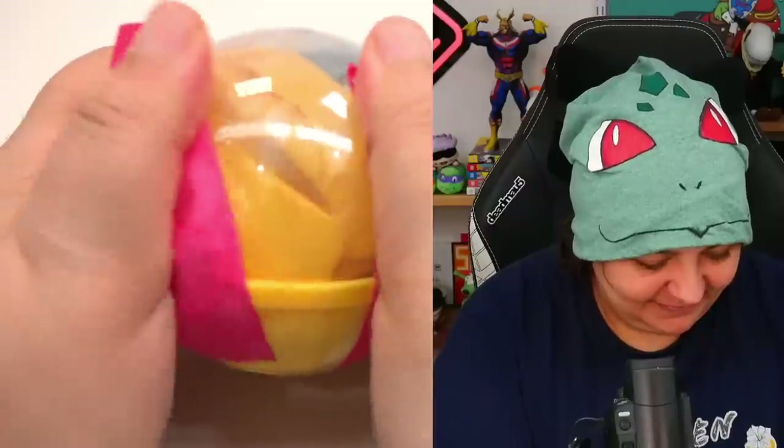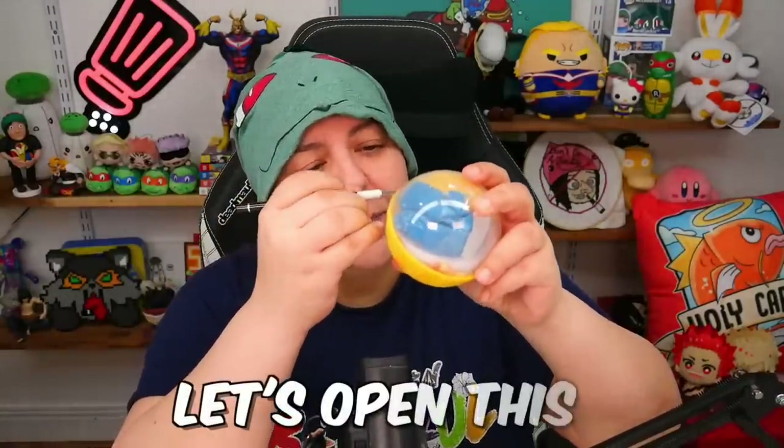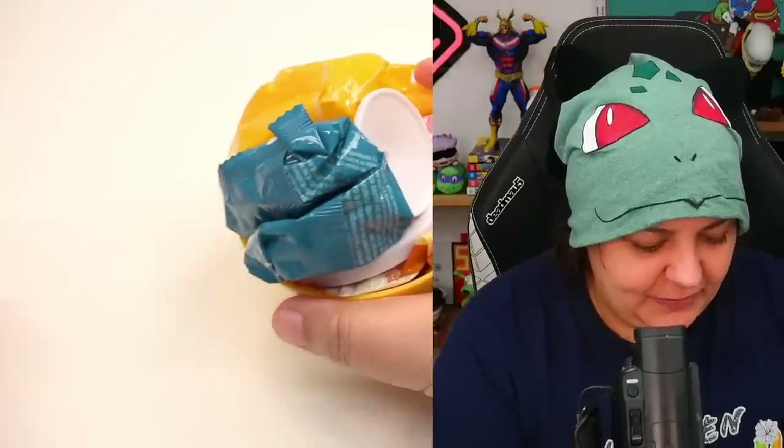I think I'm getting the hang of it. These things have so many layers — it's tape and then paper and then paper and then more things. Let's open this. And here's our first box.